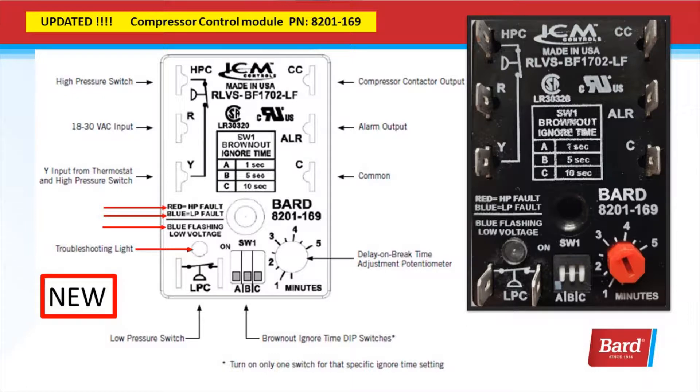Here we're taking a look at the new compressor control module. This has some additional features like a red high-pressure fault light, a blue light for low pressure, and blue flashing for low voltage. There's a little clear view window where you're going to see these signals. This is going to give you a starting point for your diagnostics and make it easier to troubleshoot.